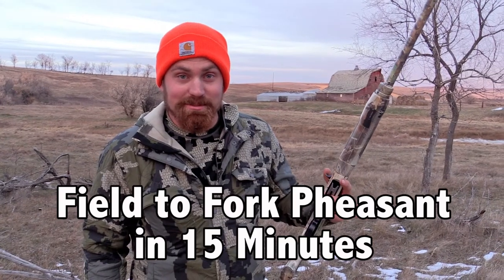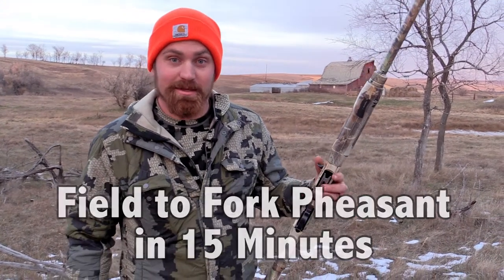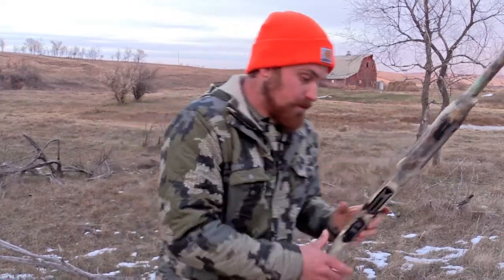While we're at it tonight, we're going to make some pheasant poppers. The first ingredient you need for that is pheasant, so we'll go take care of that.